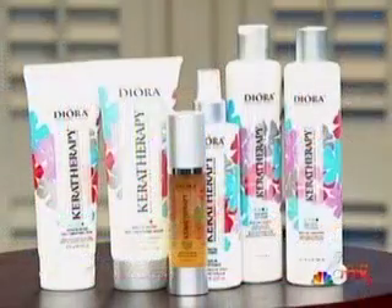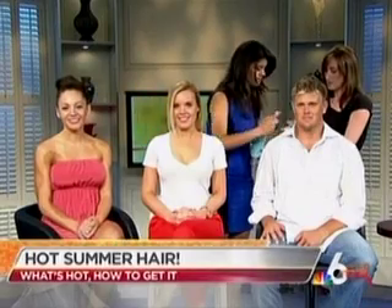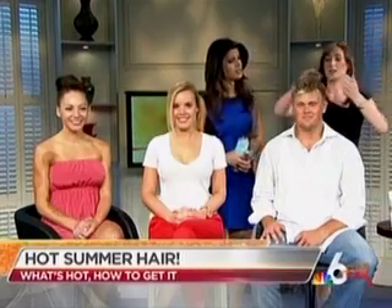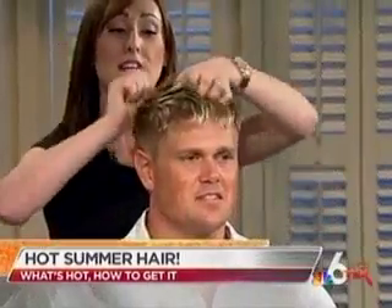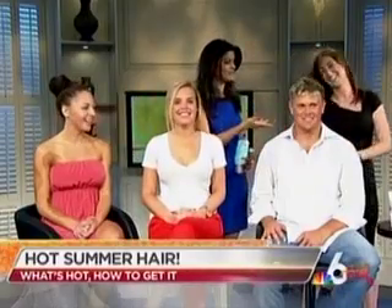Men also want to keep their hair healthy and shiny. So we're going to make a 'keratinny' — a mixture of our daily smoothing cream and a little pump of our keratin-infused argan oil. We're just going to mix them together and put it in his hair to keep it healthy in the sun. It's also going to give him UV protection and a little bit of definition.